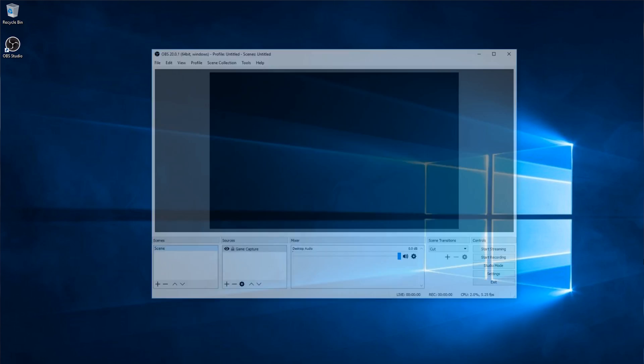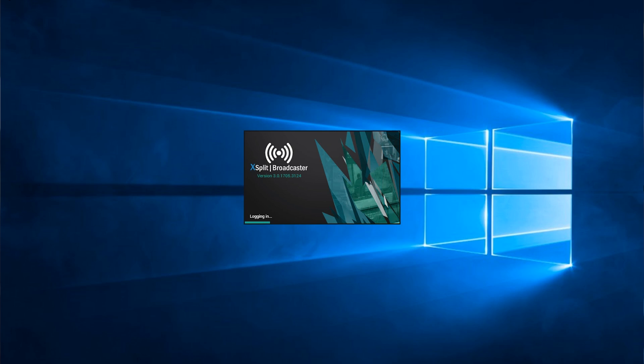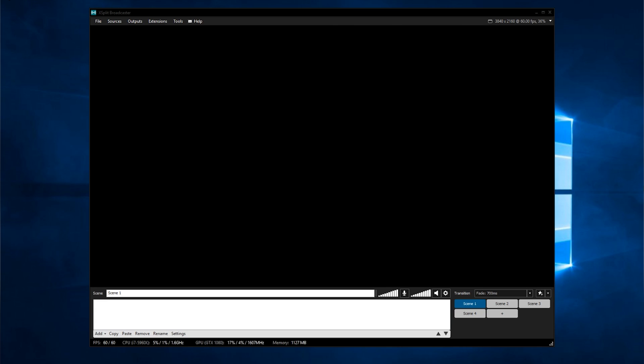Many streamers use popular applications like OBS or XSplit to capture and produce their stream output. Simply make sure you select the proper output resolution like 1080p 60fps or even high quality 4K video capture.